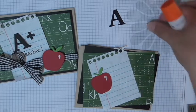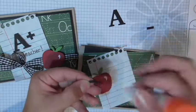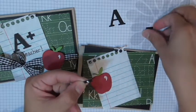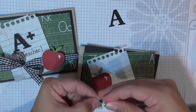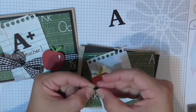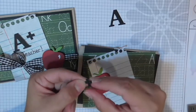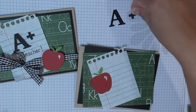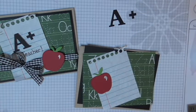Now let's put the plus sign together — pretty simple. Just a little dab of glue in the middle, then the crossbar, and now I've got my plus sign. A-plus! I told you guys this was so easy.